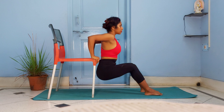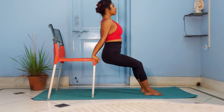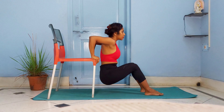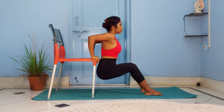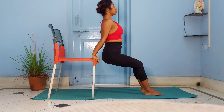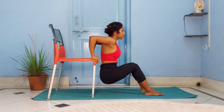Practice tricep dips. Take a chair and place your palms on the chair right next to your hips. Place your feet three to four steps away from the chair and hips just past the chair. Vertically lower your body down and up for a few repetitions until you feel a burn in the triceps.